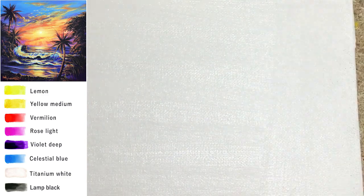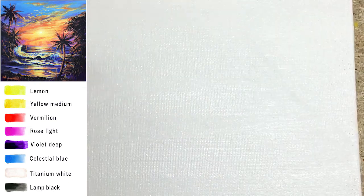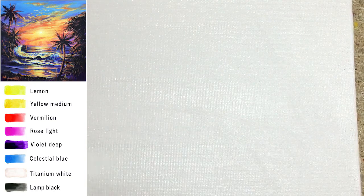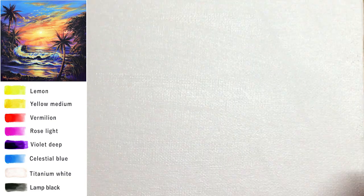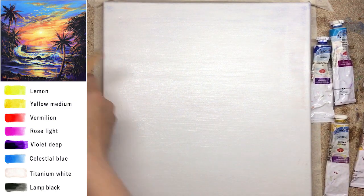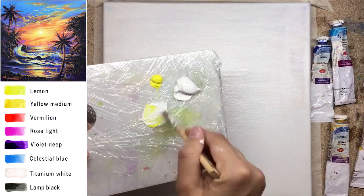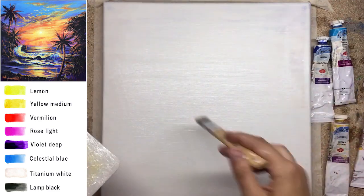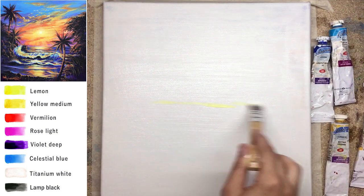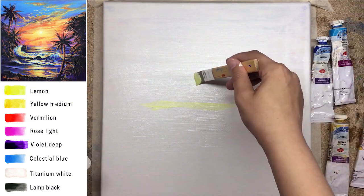I will demonstrate to you the difference between painting on top of a wet layer of white and painting on top of the dry layer of extra white. The sky area — we will paint more blended, and painting will go on the wet first white layer. And the sea area will go on top of the dry helping white layer. You can probably see on the camera that the canvas is still wet a little bit, white not dried yet.